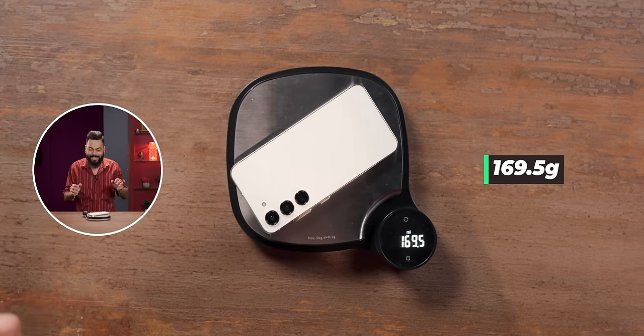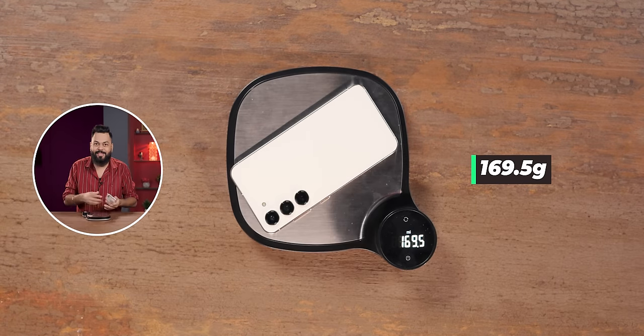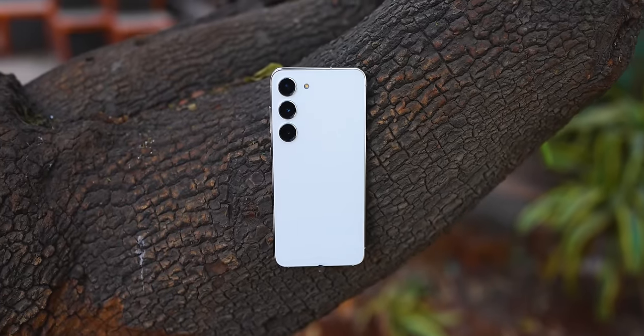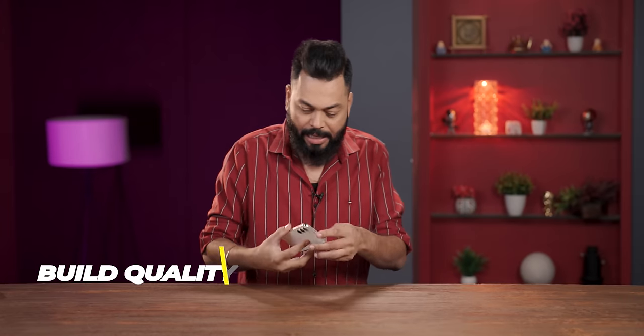I feel it should not be more than 175 grams. Let's see — it comes in at 169.5 grams, which is less than 170 grams. If you are looking for a powerful, compact phone, there are no other choices. This is the S23. If you compare with the S23 Ultra or Plus, 90% of the things you get in those, you get in this one.